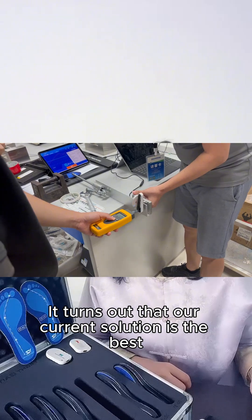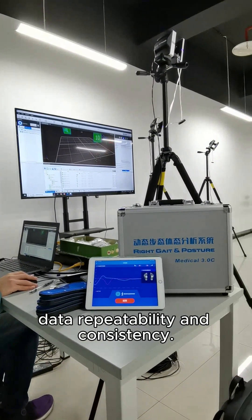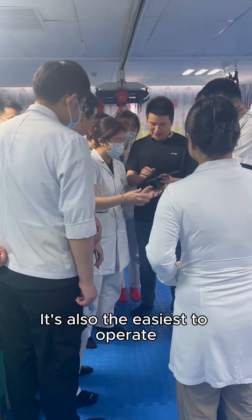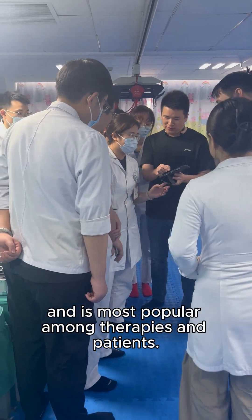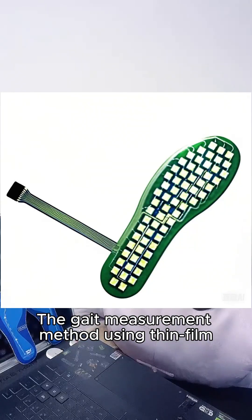It turns out that our current solution is the best in terms of data collection volume, data repeatability, and consistency. It's also the easiest to upgrade and is most popular among therapists and patients.